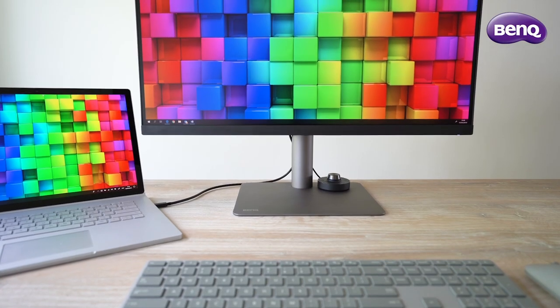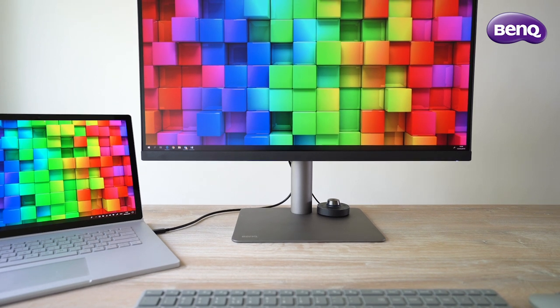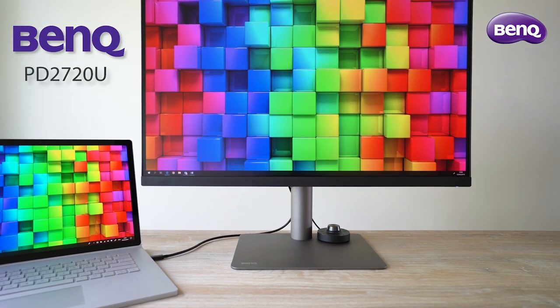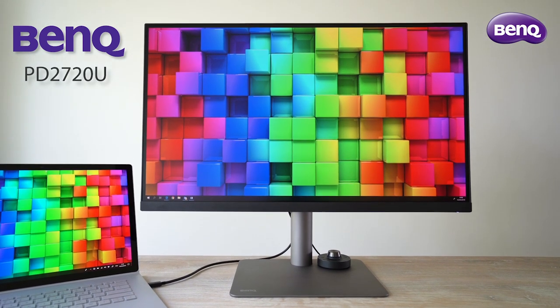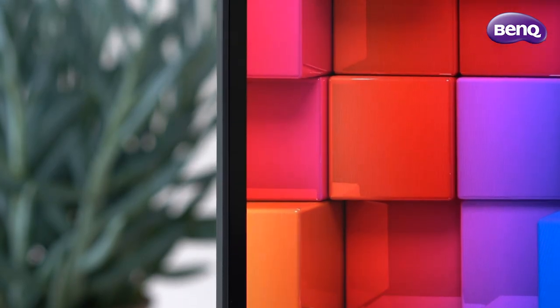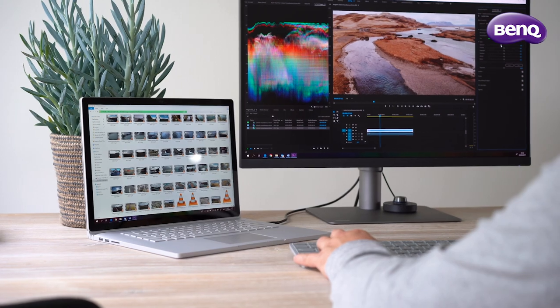Hello Creative Filmmakers! Thanks for watching Orange 83. Today we're going to take a look at the brand new designers monitor from BenQ. This is the PD2720U — a 27-inch monitor for users that need more than just an average display. It's a monitor with accurate color reproduction, especially made for graphic designers, photographers and video editors.